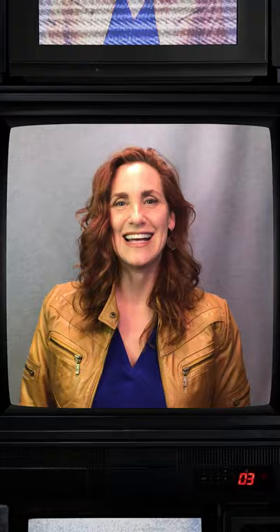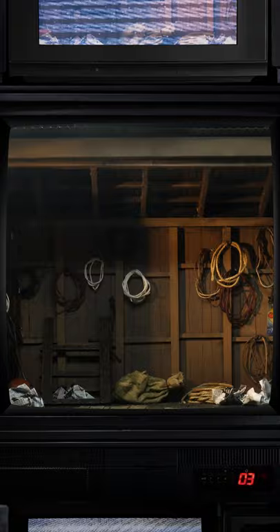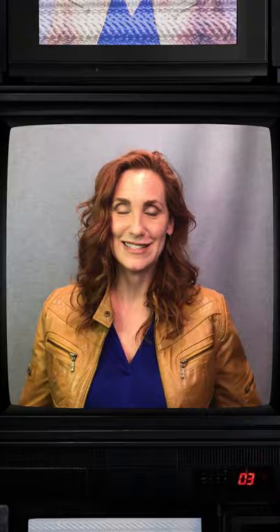Meanwhile, back in the States, NECA's in-house photographer Stephen Mazurik starts photographing the figure using different sets, backdrops, and environments that really have the look and spirit of the original film. These sets are often dioramas that are customized and made in-house at NECA. He can take hundreds of photographs, and then the very best ones are selected and used for marketing and packaging when the figure is getting ready to be revealed.